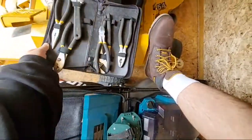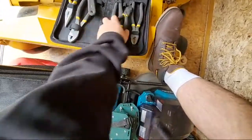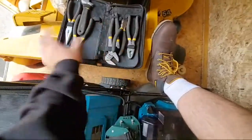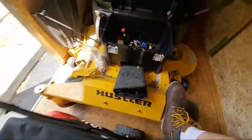You got pliers, you got a couple wrenches in here, got some cutting pliers. This thing fell out - I'll worry about that later. But that's cool in a nice small compact package. I'll have that on the bottom here.